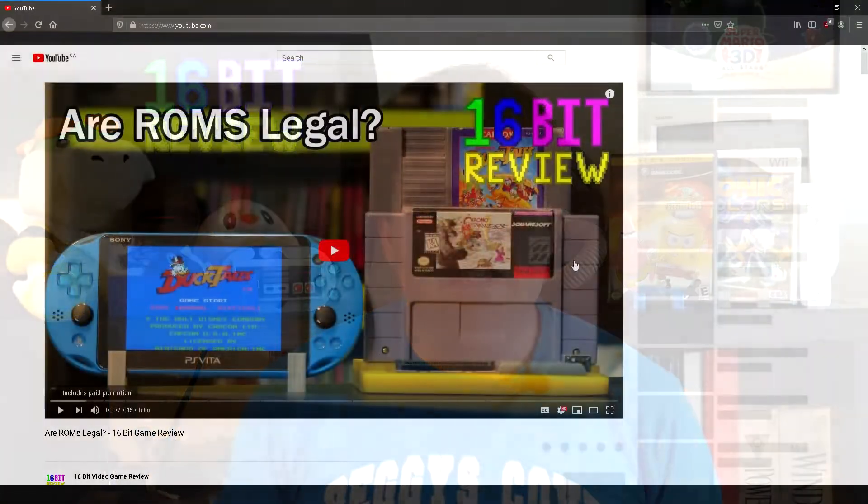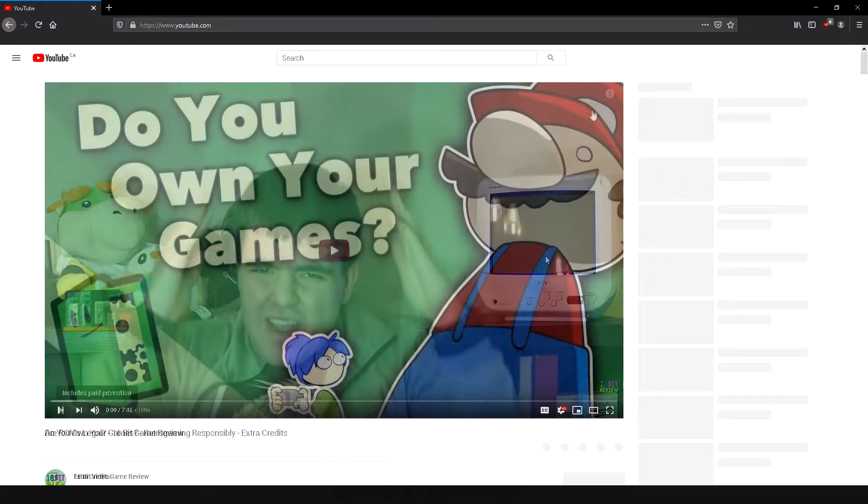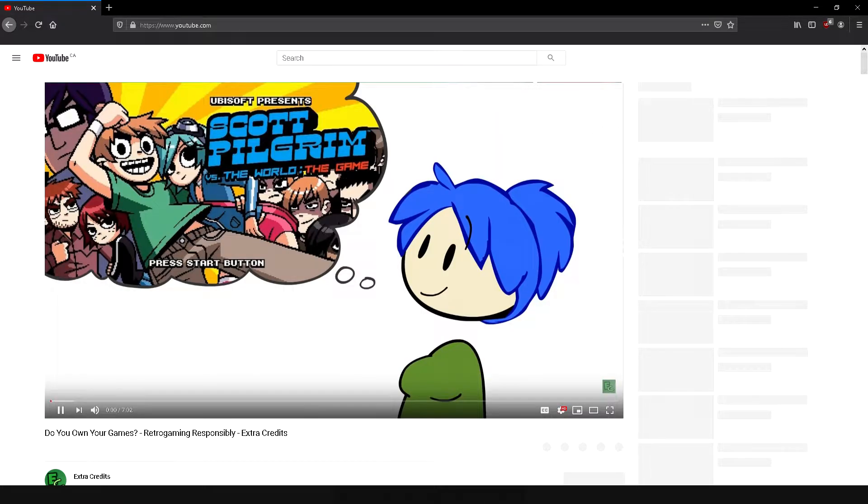If you'd like more information about your ownership of your games, please watch the Extra Credits video about that matter. Now, to backup any GameCube or Wii disc you will need a compatible system that can run games and the homebrew software CleanRip.